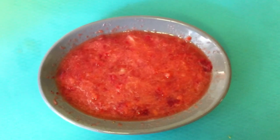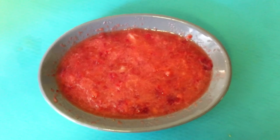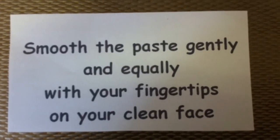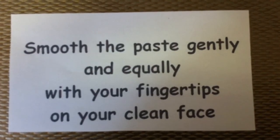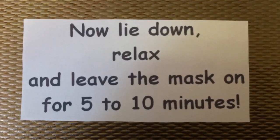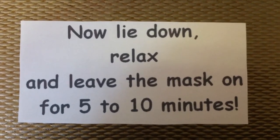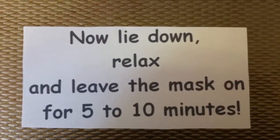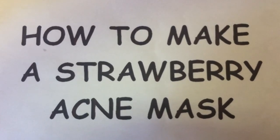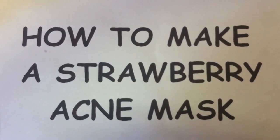Your strawberry acne mask is ready to be applied. Move the paste gently and equally with your fingertips on your clean face. Then lie down, relax and leave the mask on for 5 to 10 minutes. This was a tutorial on how to make a strawberry acne mask.